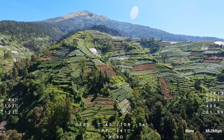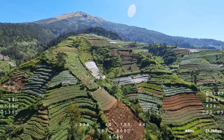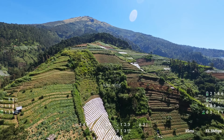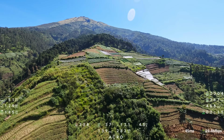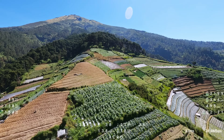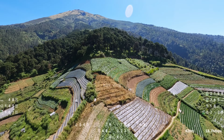Coba saya tinggikan drone-nya. Di samping atau di sebelah kiri ini ada spot Neval Panjava juga ya, sama ada Negeri Sayuran Suko Makmur kalau tidak salah. Kapan-kapan saya akan coba eksplor dari sana. Dan ini adalah ladang terakhir, batasnya ya sebelum memasuki area hutan.